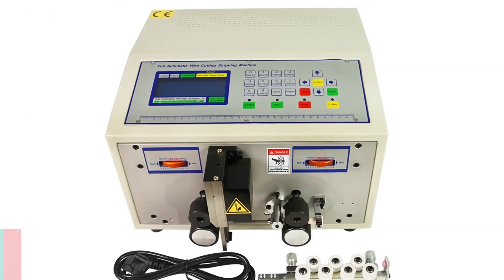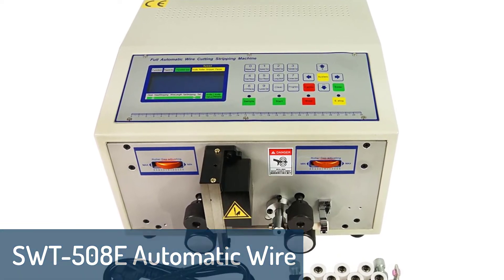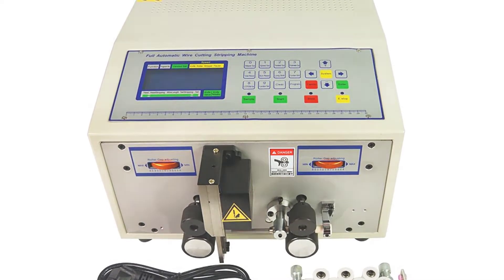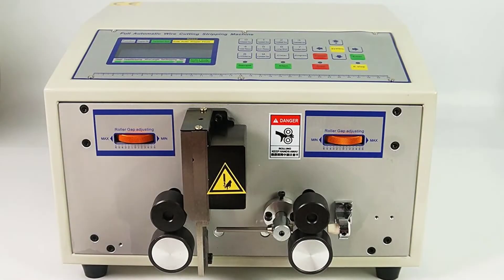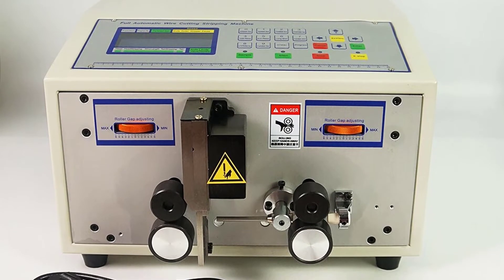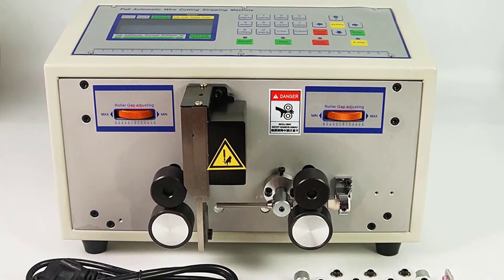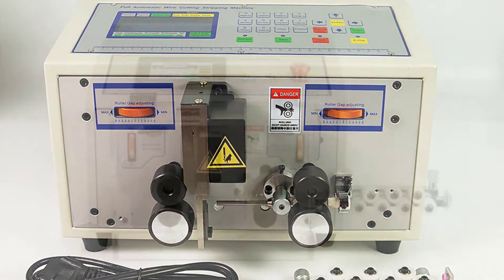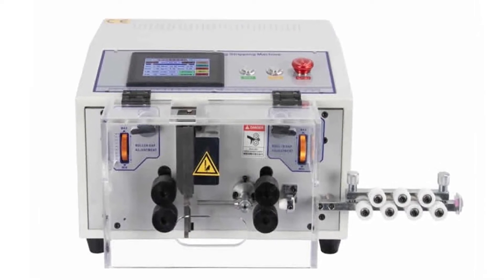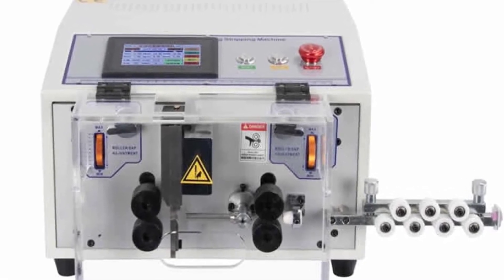Number 3: SWT-508E Automatic Wire Stripping Machine. This machine can be used for wire stripping, metal sheath cutting, insulation cutting and stripping in the manufacture of auto wire, electronic wire, electrical wire, and cable. It is a heavy-duty machine that adopts a blanking punch tie, guiding roller, and drawing roller, all made of high-quality alloy steel, ensuring long-lasting durability.